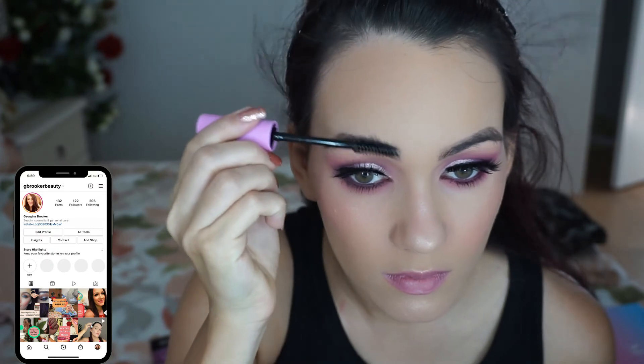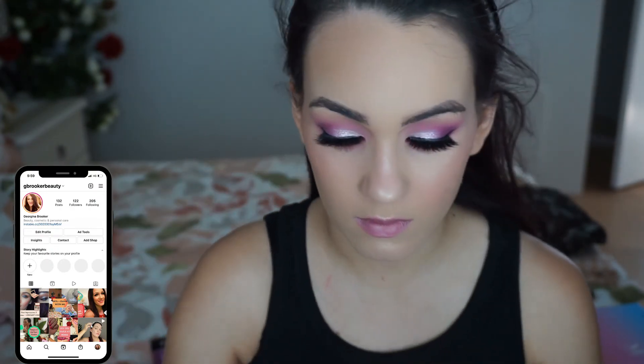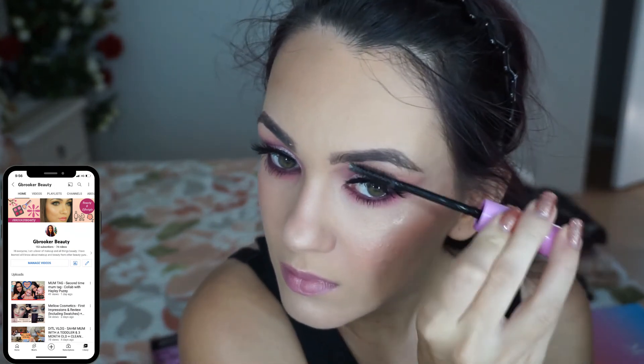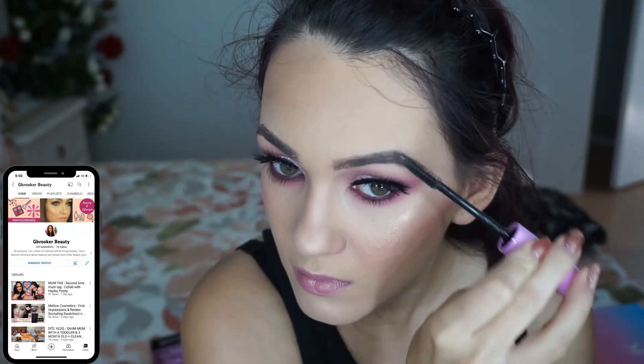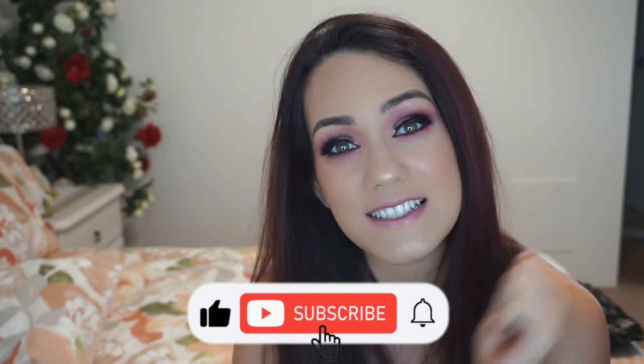I'm using this L'Oreal lipstick shade 112 — it's a nice nude pink. I'm also going to set my brows with a product that's actually for flyaways on your hair, but I use it as brow gel and I've really been enjoying it. And that's pretty much the look. That is the final look — I hope you guys enjoyed it. Thank you so much for watching, please like and subscribe and I'll see you in my next video. Bye guys!